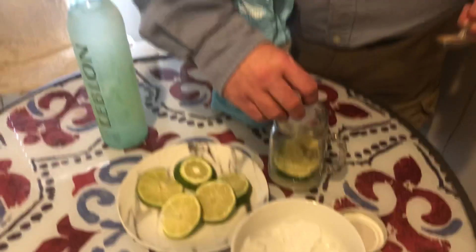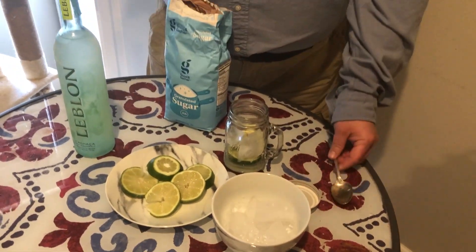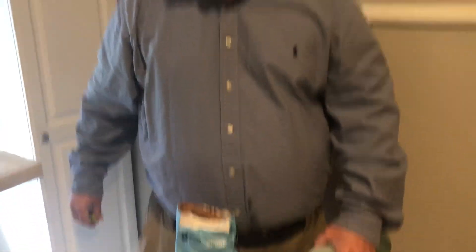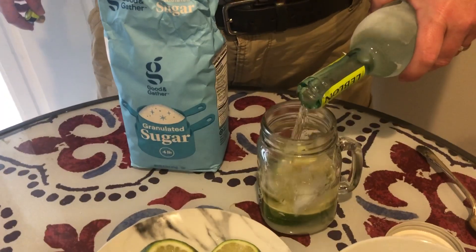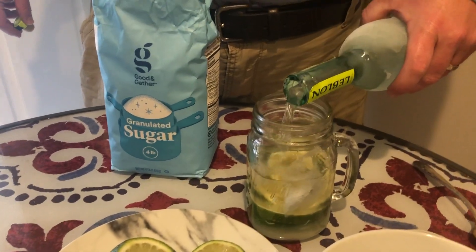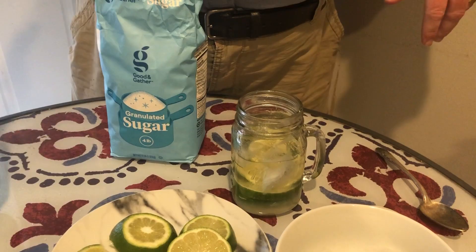Normally I'd let that sit a couple minutes. But now we're going to add some ice — not too much, because you don't want to water down a caipirinha. Now we're going to add a good helping of cachaça. If you notice how thick that is, I actually put my cachaça in the freezer, just like you would vodka. If you don't have cachaça, you can replace it with vodka — then it's called a caipiroska, which is also a favorite drink.